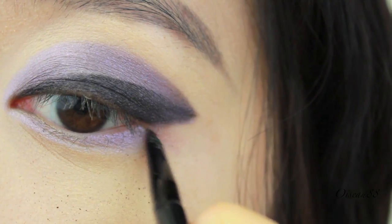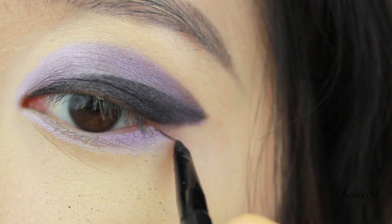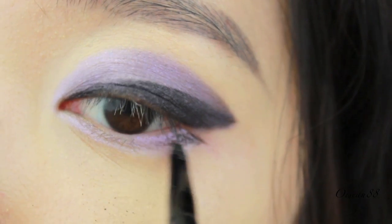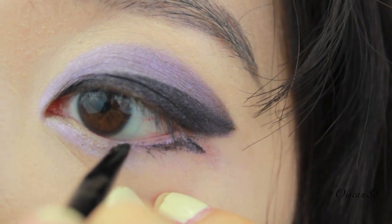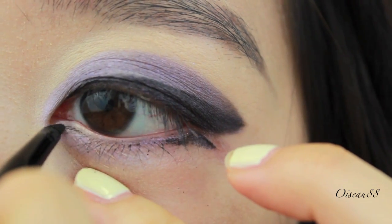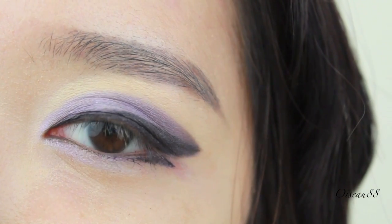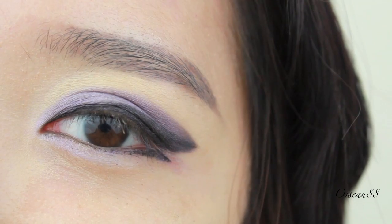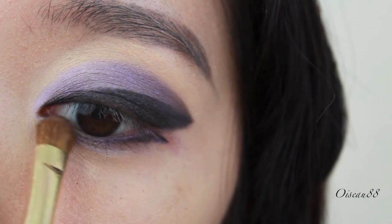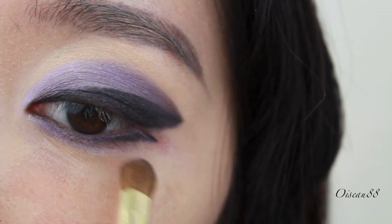Once that is done, you can go and work on the lower lash line. I'm just making a trace at the bottom where I had my lilac eyeshadow, and making a sharp downward triangular shape. Also lightly tight line the inner corners of the lower lash line. After all that is done, just take a little bit more of the darker shadow and shadow in the lower lash line.